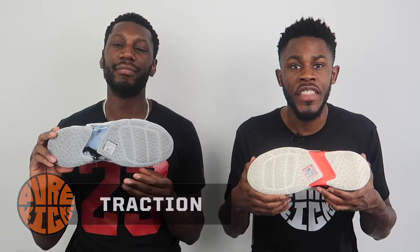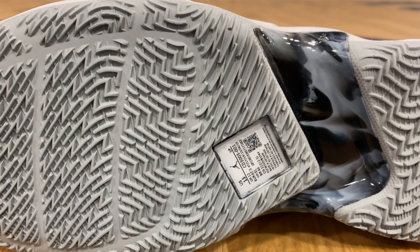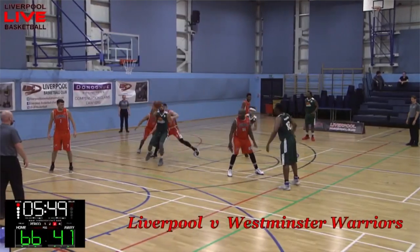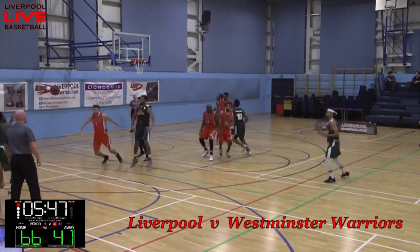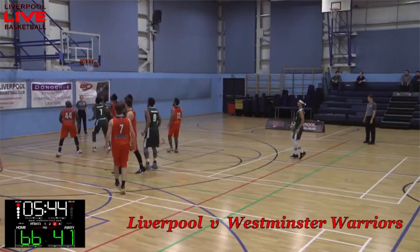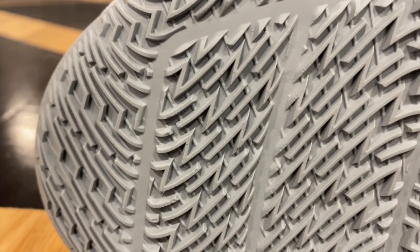Starting things off with our favorite part of the shoe — traction. We have the lightning bolt traction pattern, named perfectly because Russell Westbrook is a blur on the basketball court. What I love about this traction pattern is how aggressive it is and the amount of coverage you get. The bite is absolutely sensational, and the individual nodes are really malleable, moving well with you and giving you even more traction.